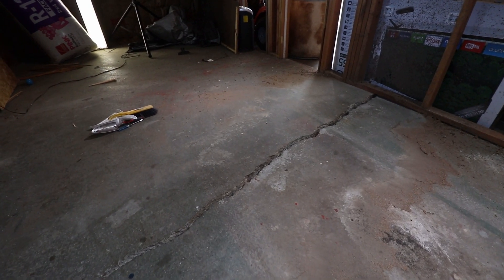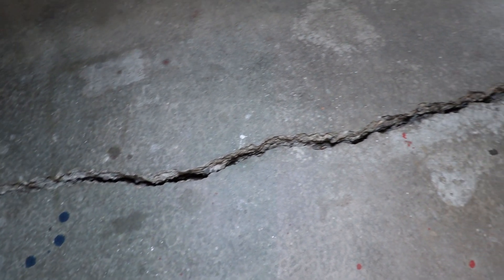Continuing the studio build today, and I'm working on fixing a crack that is in the cement foundation. Let me show you guys what it looks like real quick. I'm going to fix that up, fill it in — hopefully it turns out nice. I'm going to get to work right now and I'll show you guys when it's done.